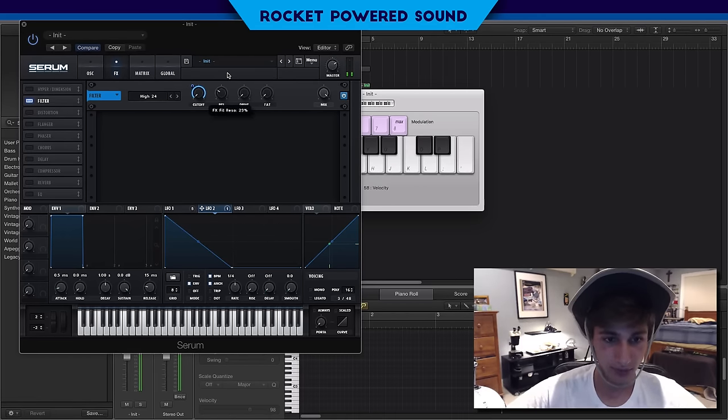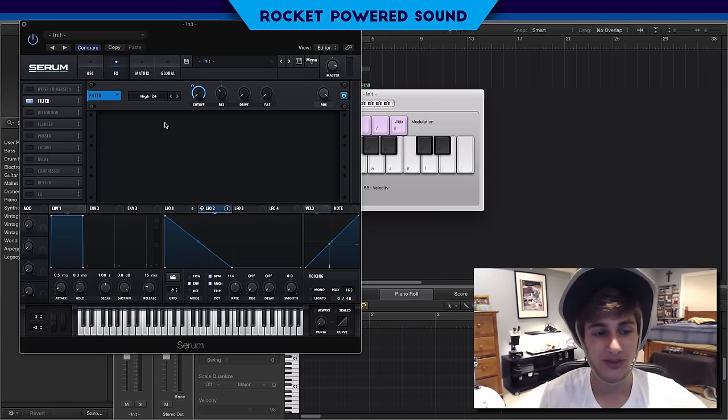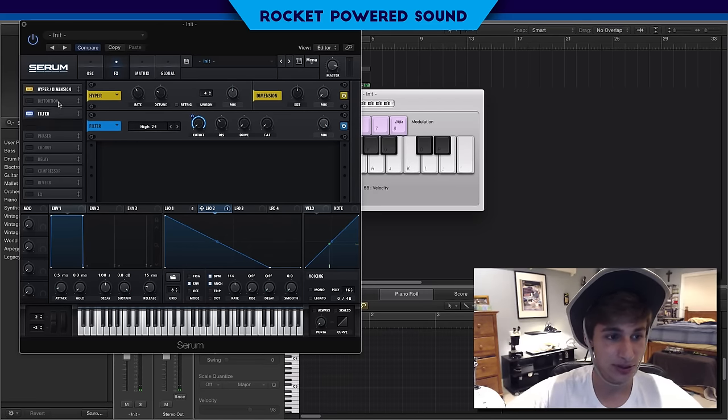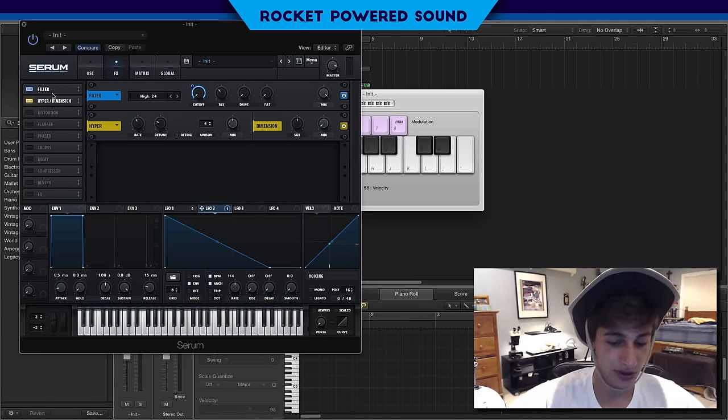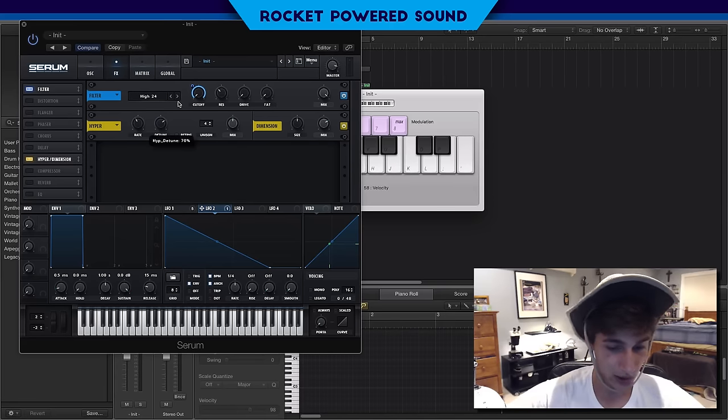Turn the resonance up. You're not going to hear it as well right now because we haven't thrown on all the effects yet to crisp up the sound, but once we add the effects it creates a nice little crisping sound. That brings us to the hyper dimension effect — we're going to use this near the end of the chain. We'll turn the detune up quite a bit.